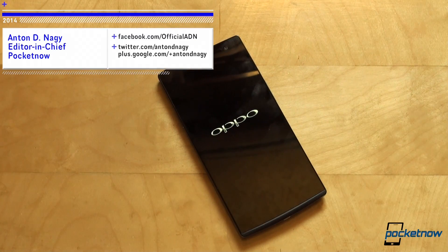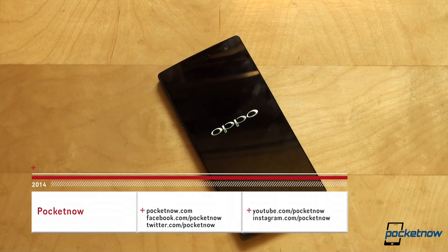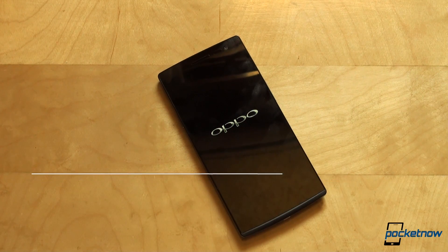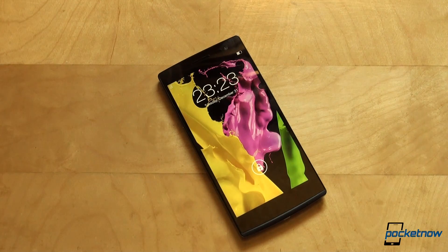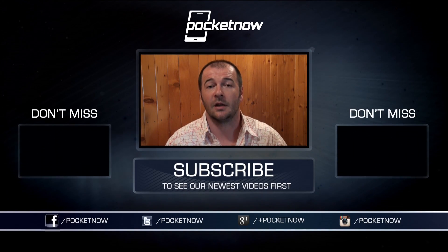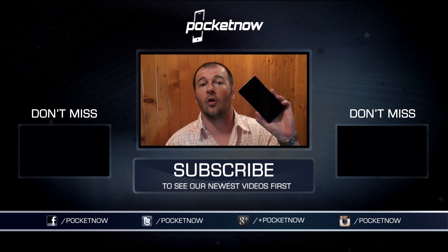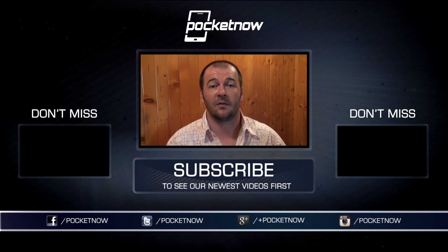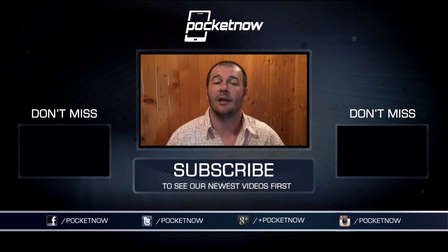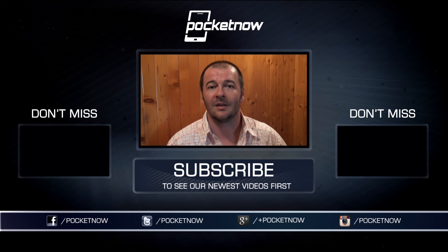Thank you very much for watching. This has been Anton Dinaj from Pocketnow. You can find Pocketnow on all social media channels, so we suggest you subscribe so you don't miss any future coverage of the Find 7. We also have a month of giveaways going on at Pocketnow, so we encourage you to participate and we wish you good luck in winning. This was our OPPO Find 7 unboxing — stay tuned to Pocketnow on the web and social media to not miss a thing. Till next time, bye-bye.